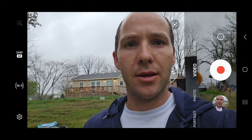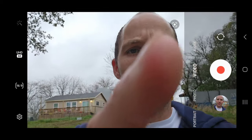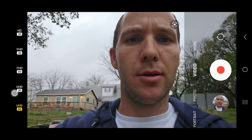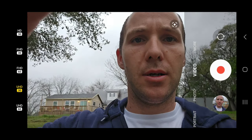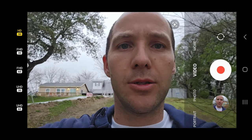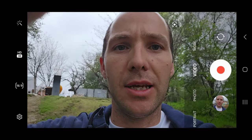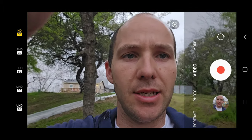So that one was just done in the camera pointing at me at Ultra HD 60. You'll see I'm going to switch it. So here's 30. You can kind of see the difference — not much. Here's just HD 30. Still pretty good. So you have all these different modes: HD 30, FHD 30, FHD 60, UHD 30, and UHD 60. So let's go through them all.